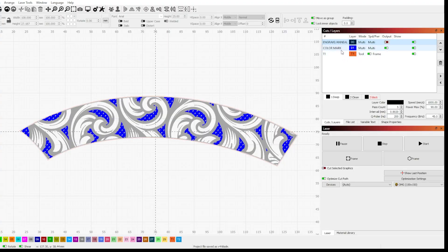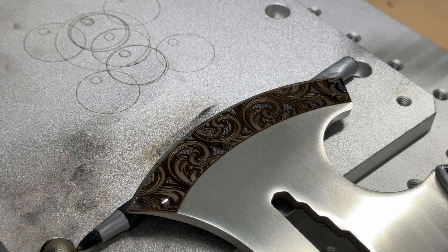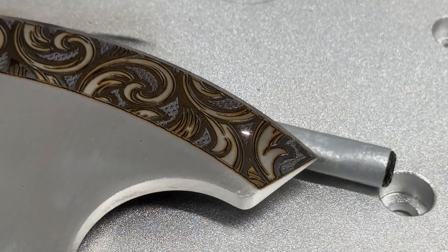Now let's do the color marking. First I run a couple of really light cleaning passes across the areas that will be color marked — I want to remove any dust that may have landed on top of the surface. Now to lay down the color. I have it tuned to a blue color but I'm expecting a gradient of blue to purplish when it's finished since the blade isn't completely flat. Having a MOPA fiber laser makes this much easier since I can change the Q-pulse width in addition to the frequency.